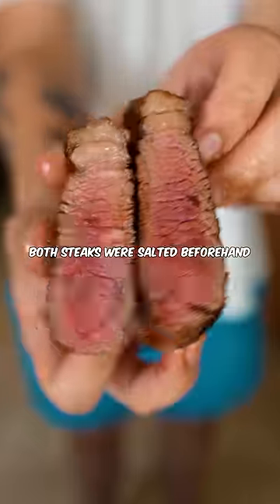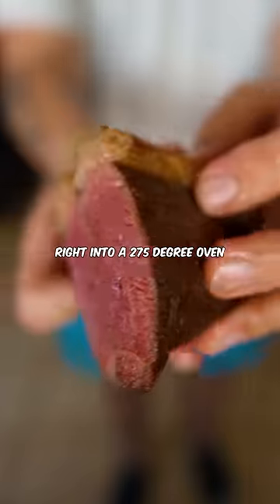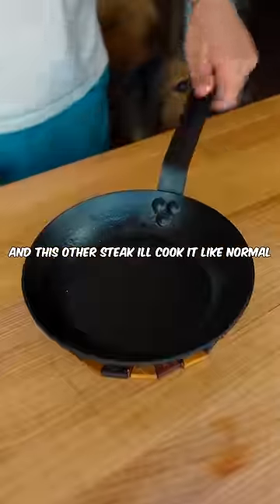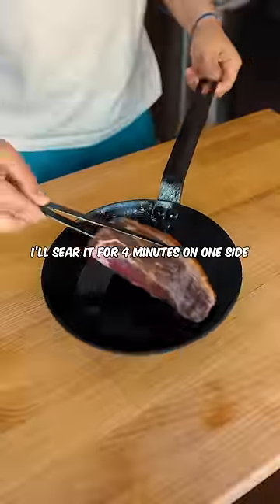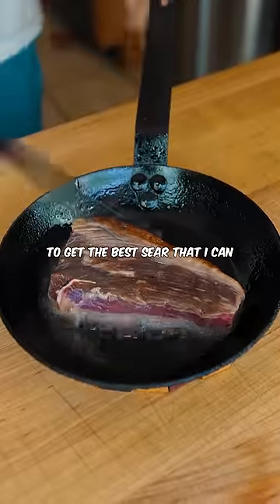Both steaks were salted beforehand, so no unfair advantage there. The first steak went right into a 275 degree oven until medium rare. And this other steak I'll cook like normal — I'll sear it for four minutes on one side and then three minutes on the other to get the best sear that I can.